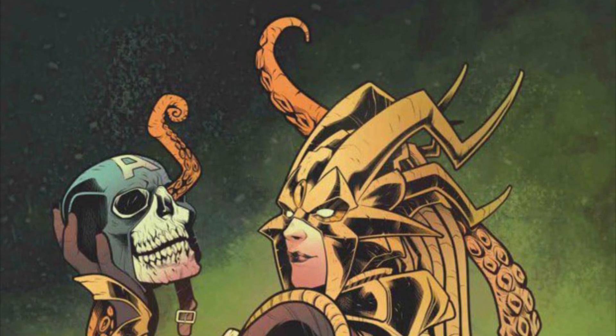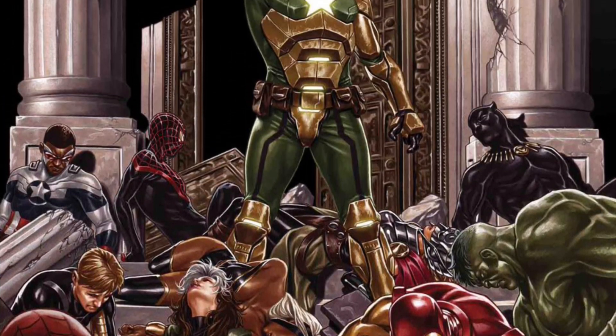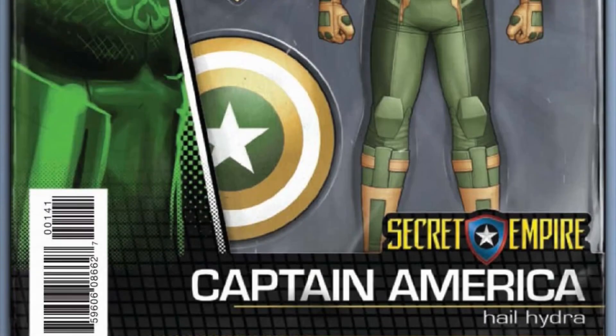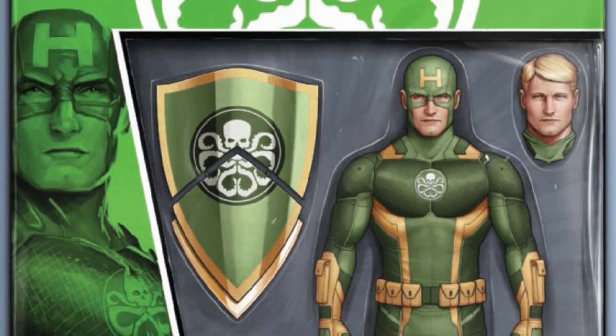Even a new Steve Rogers Secret Empire look — when he became a Hydra agent — would be cool. I know everyone didn't like that storyline, and I didn't either that much, but it was a cool design and a cool villain to add to the shelf. They made one a while back, but I didn't like that armored look of Captain America as Hydra. I'd hope they gave us a new updated design — one that looks more like an Iron Man armor suit. I kind of like that idea.